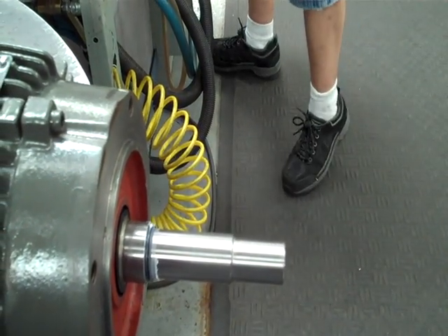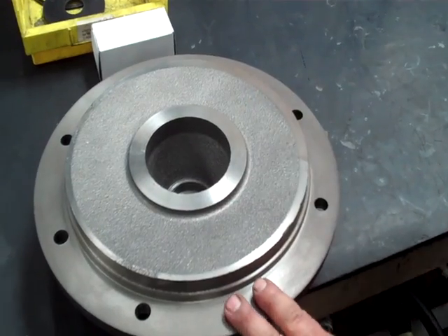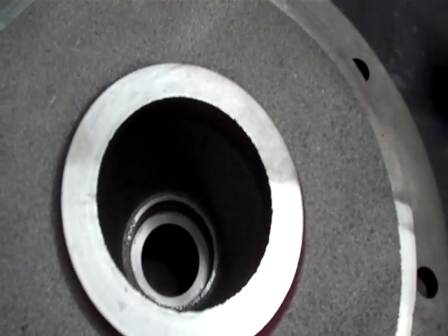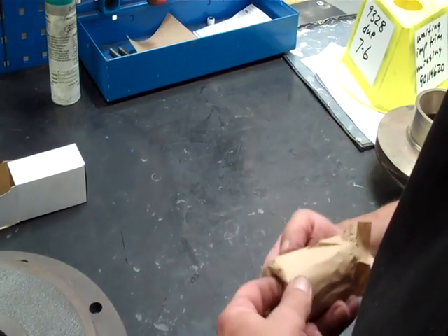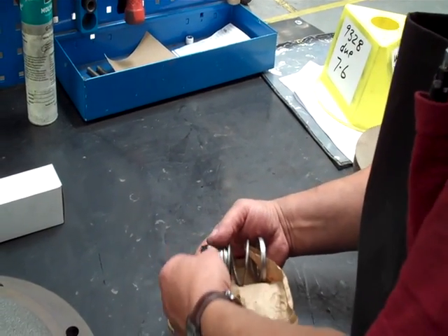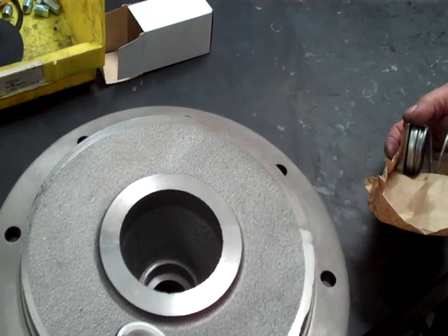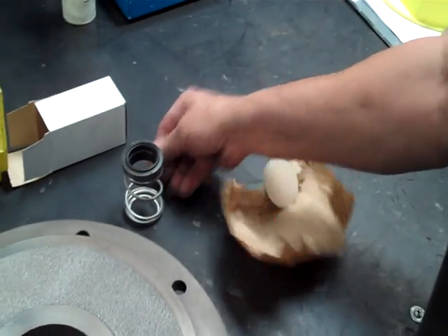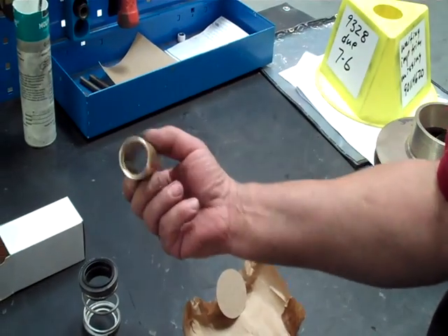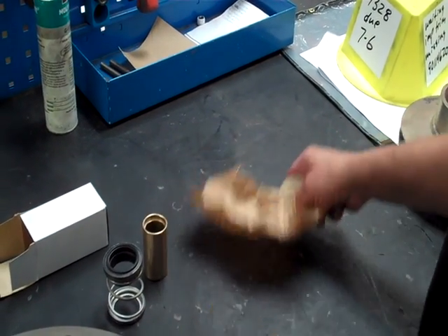Next thing I do is come over and get the bracket. Make sure the bracket is clean inside where the seal seat goes into — pretty important. Next thing is I take the seal out of the box. This is the seal seat and the white part is going to face up. This is the seal and spring assembly — that's going to go around the sleeve, and it has the place where the O-rings are going to slip down into it.